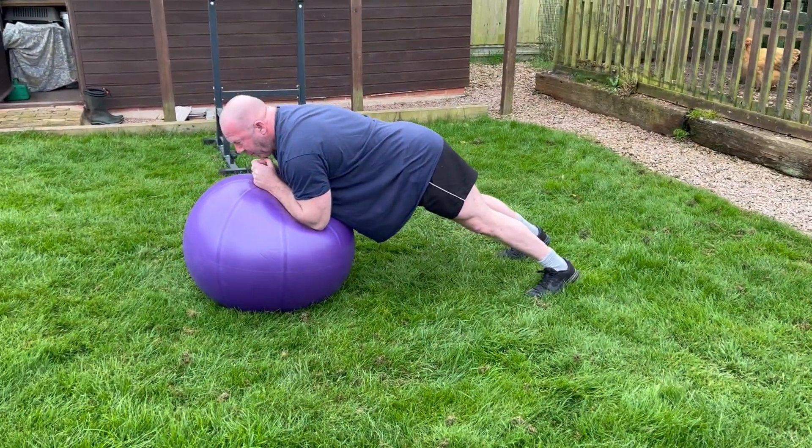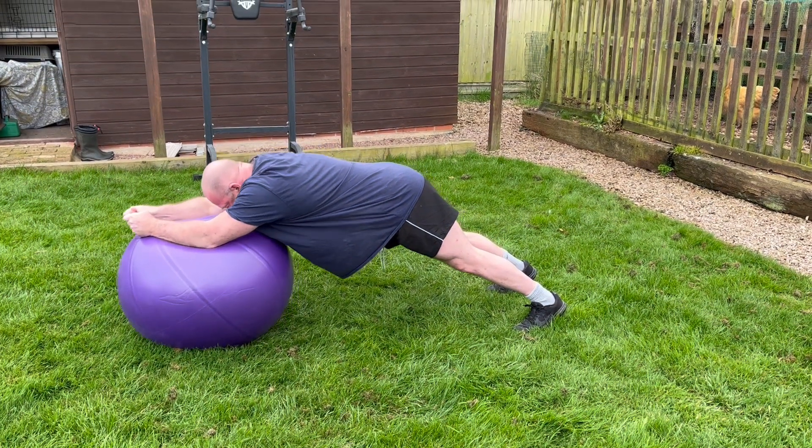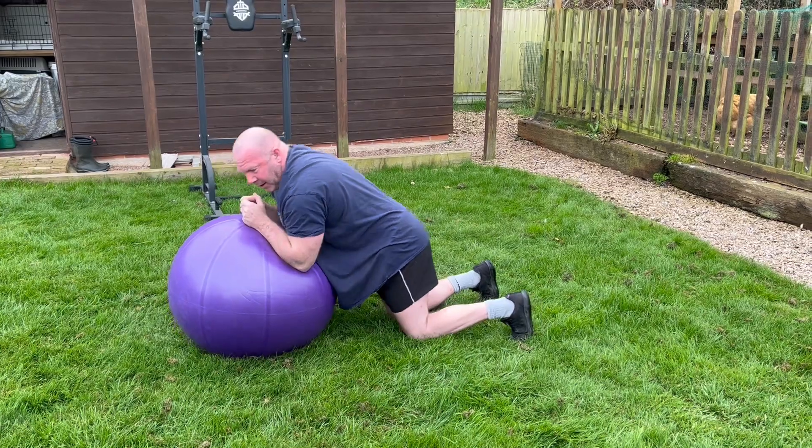I come back in, pulling my abdominals into my spine as I push out and back in. That's a tough exercise, folks.